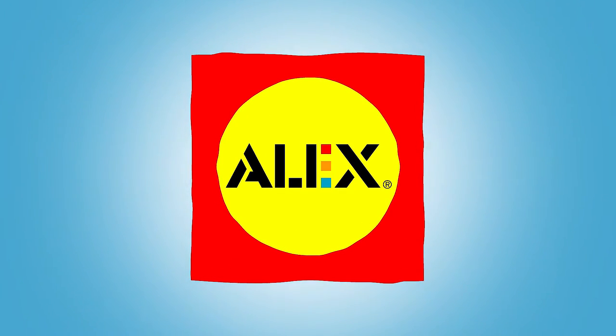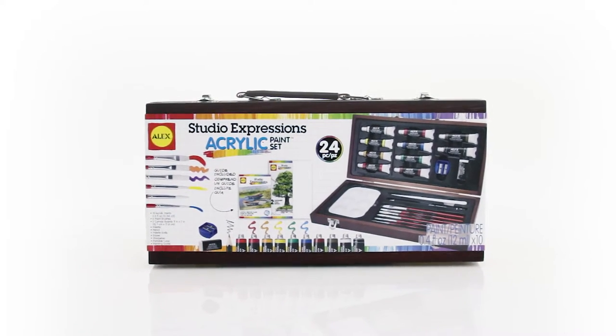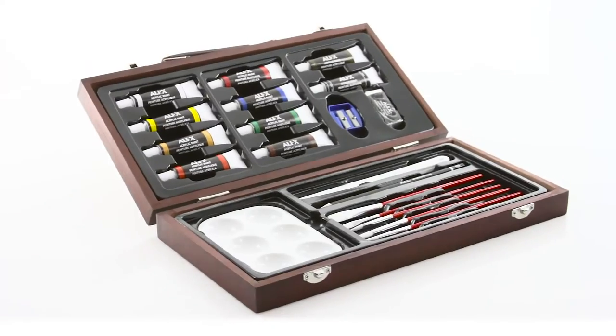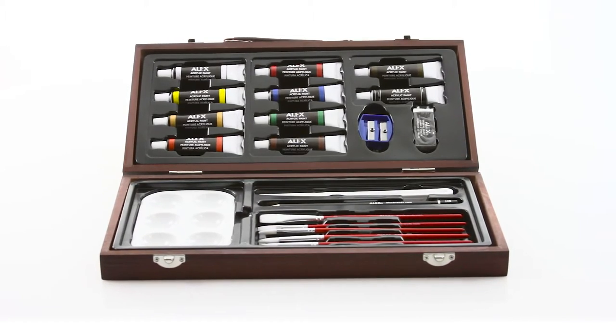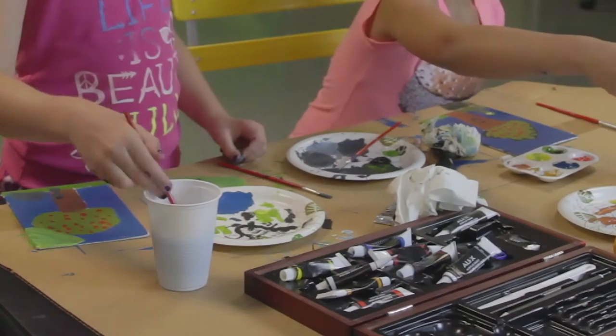Get ready to paint that masterpiece with the Studio Expression Acrylic Painting Set by Alex Art. Perfect for art classes or painters on the go, this 24-piece acrylic paint set makes it easy to keep your essential art tools with you at all times. Learn and practice new techniques at home, in the park, and everywhere in between.